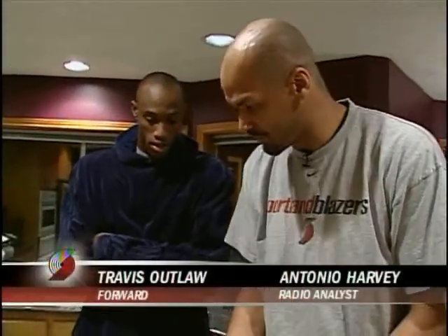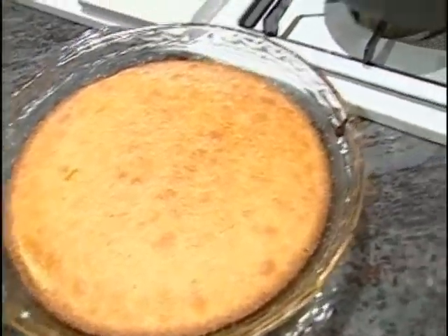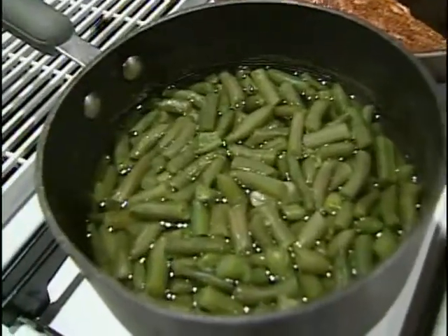So what are we having tonight, Travis? Obviously, we're having the blackened catfish. Is that okay? Which I figured you would use red beans and rice, cornbread, and at my wife's urging, green beans.